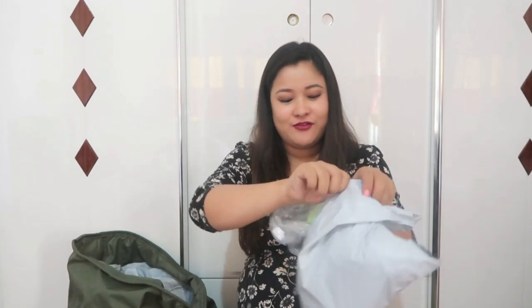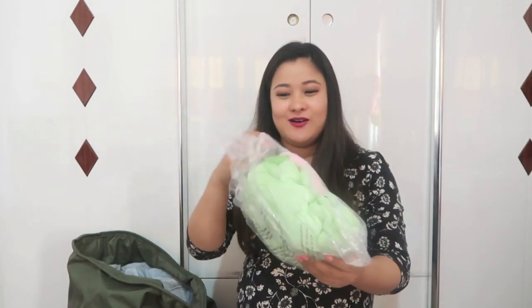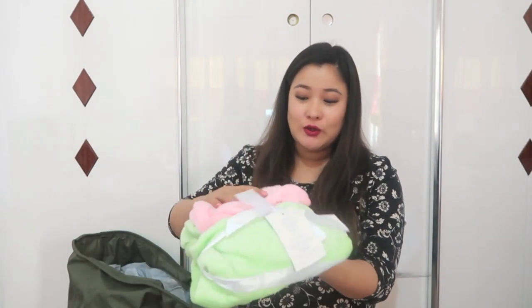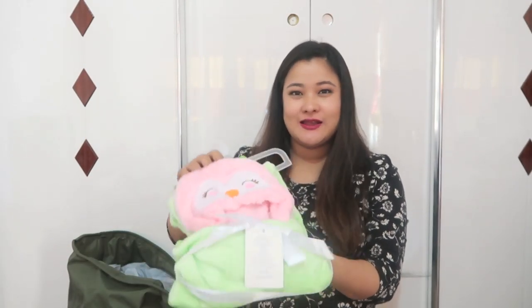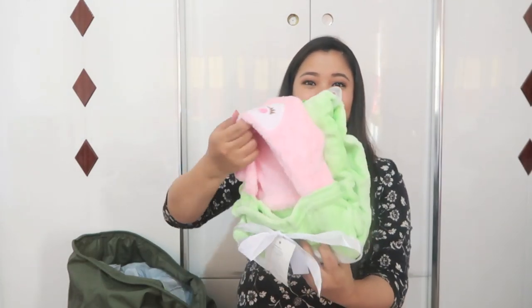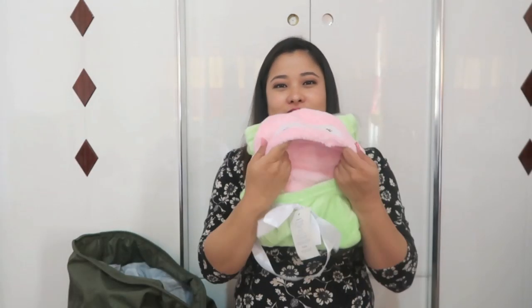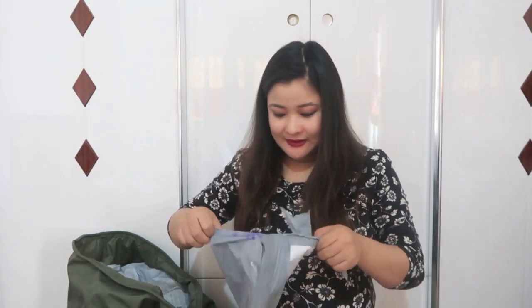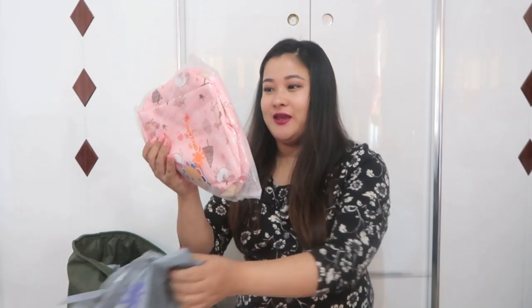I've got a few greens and blues as well — before people say I've got only pink everywhere. This is a hoodie towel that I just randomly bought because I thought she's going to look cute in it after bath. I just put her in it, so yeah. The next thing here is another pink item.